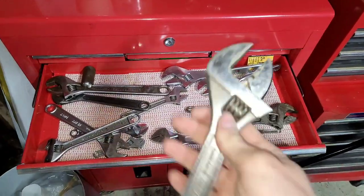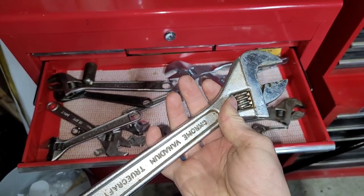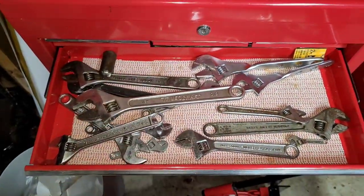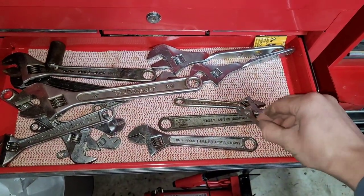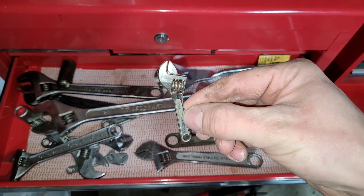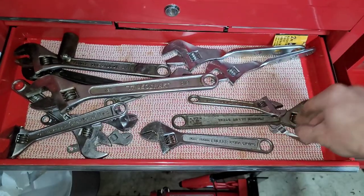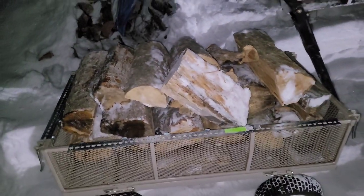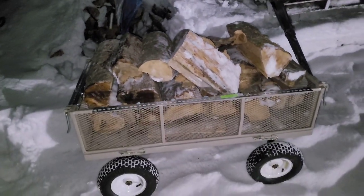I have an adjustable wrench in the house that's like maybe three times as big as this — it's for like a tractor or something. But take a look at this one — tiniest one I have. First load of firewood with the fixed wagon. Thanks for watching, everyone. Have a great day.